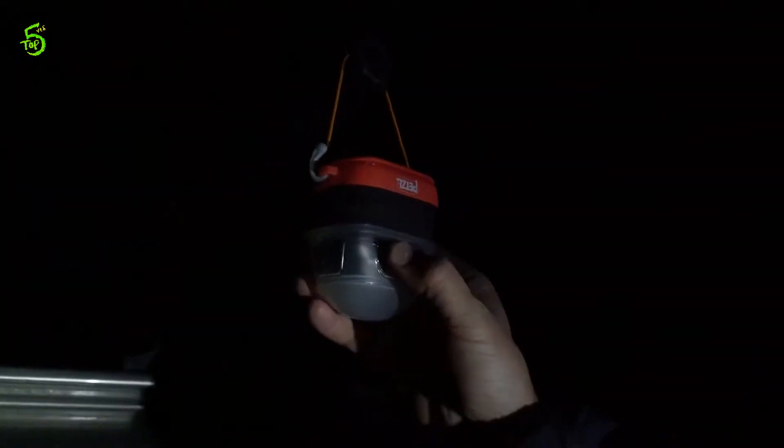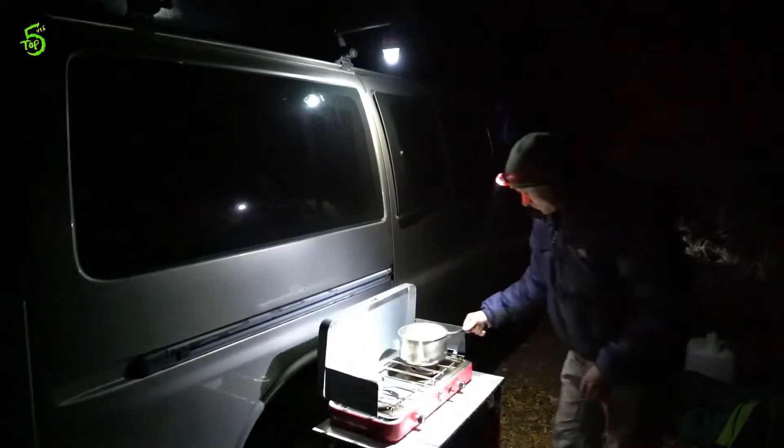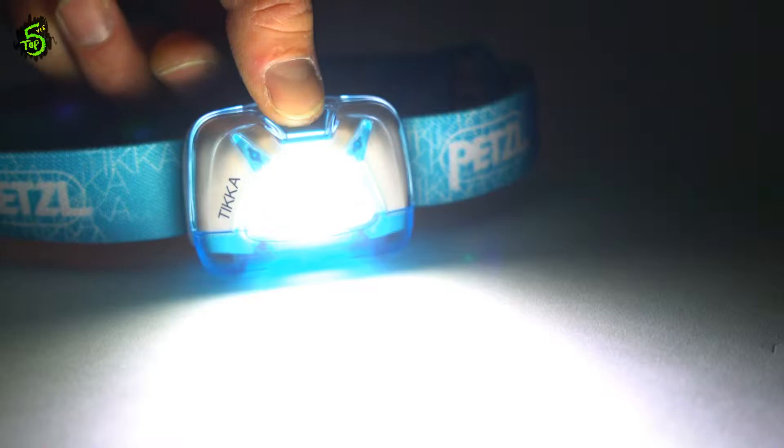Used with the new Petzl Noctilite, your Tica can act as a lantern, diffusing the light in multiple directions for lighting up a tent, car, or picnic table in the dark. The Petzl Noctilite is built to perform, lighting up your adventures wherever they might lead you.